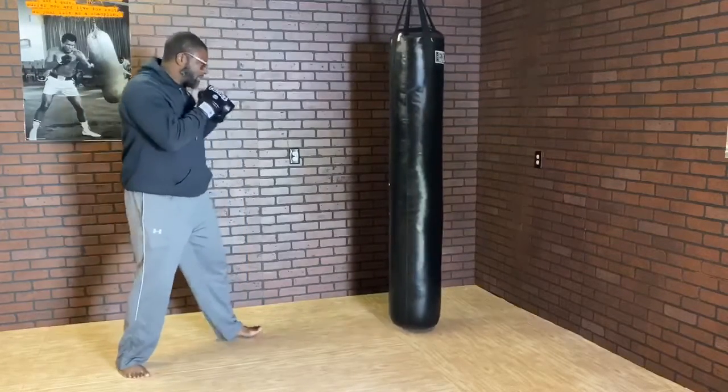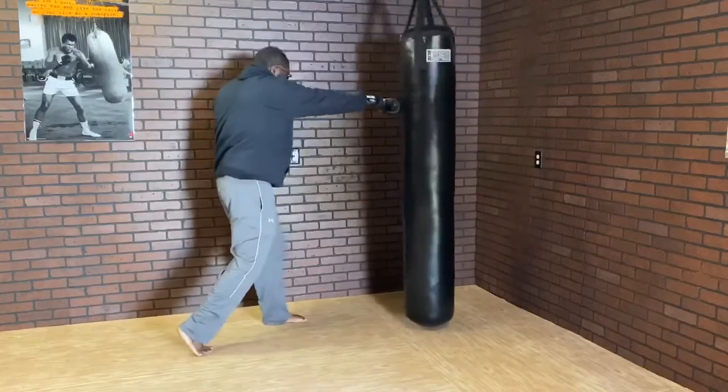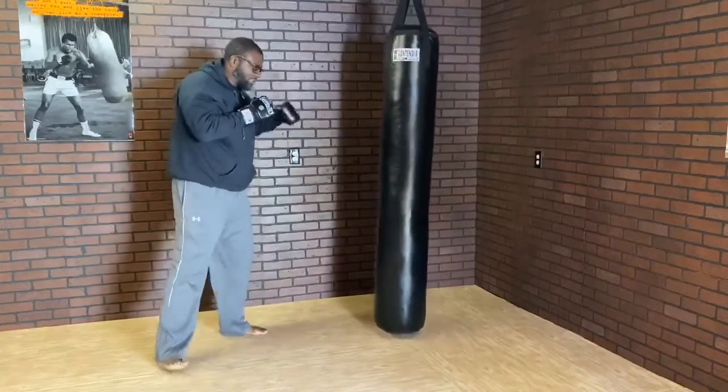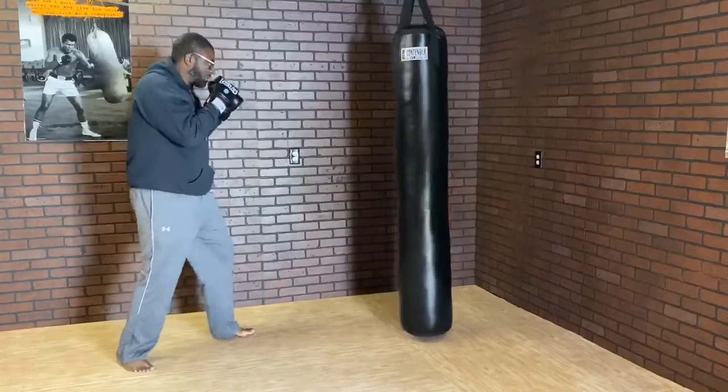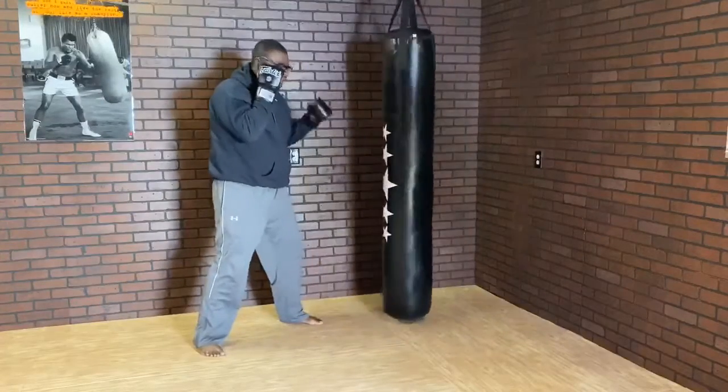Starting from kicking range, I step in with my jab, pivot on my right hand, and shoot my left hook — or my lead hook. One more time. Making sure I hold the phone on my hook.